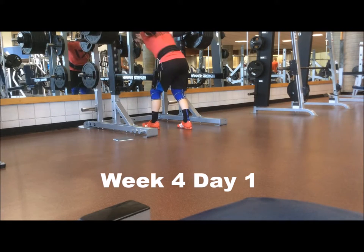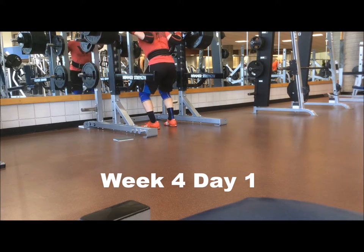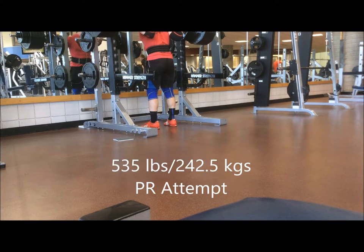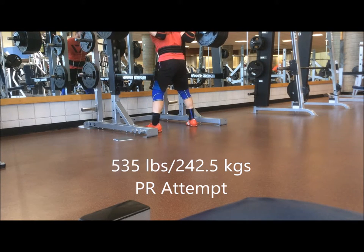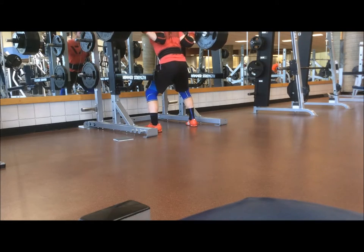Welcome back for another week of Bulgarian Method training. This is week four and I'm starting here with a PR attempt at 535, and I'm just going to let that play in the background as I talk about two main points for this week.